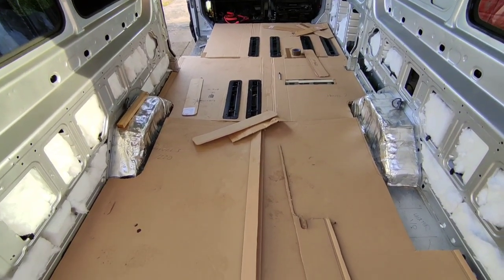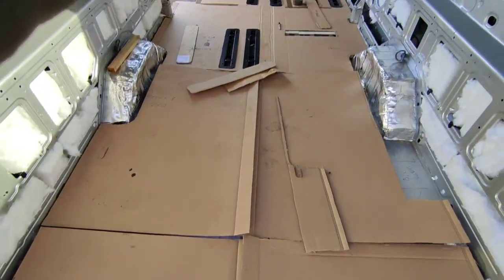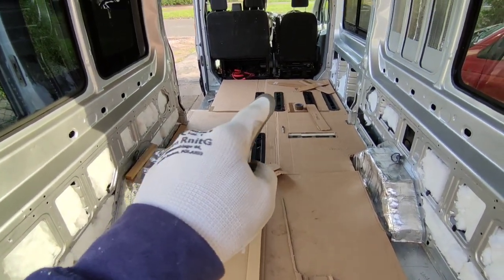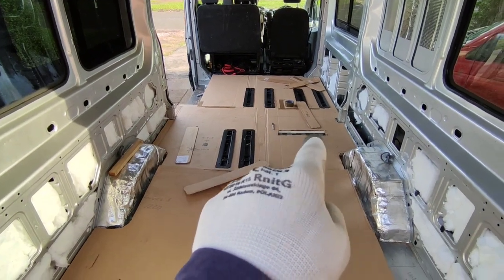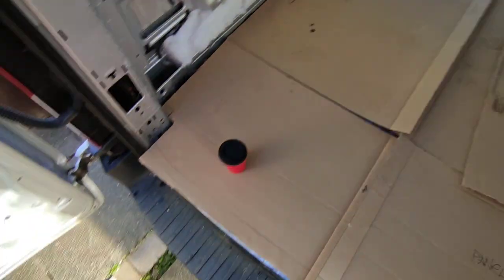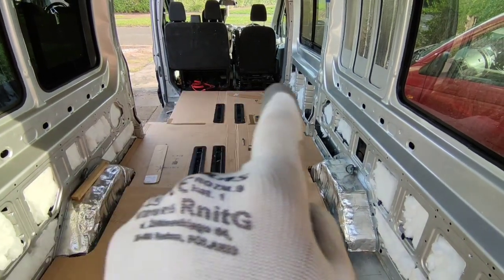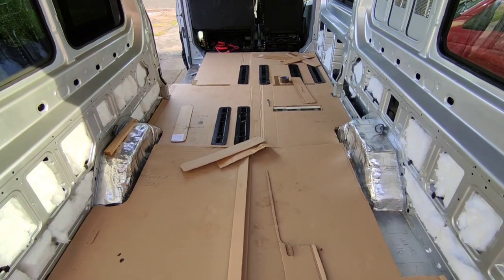So here we can see the cardboard templates — actually we're really close, only a couple of bits to trim off. We've trimmed out the area for the rails to poke through, and underneath the shower where the drain's going to go, and here where the diesel heater's going to go — which turned up yesterday so that might be going in soon. I just need to trim off the back of this edge at the corners and I've got a little bit to trim on the end, and then we can start tracing it out onto the plywood and cutting it out.